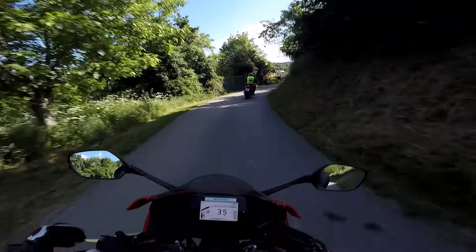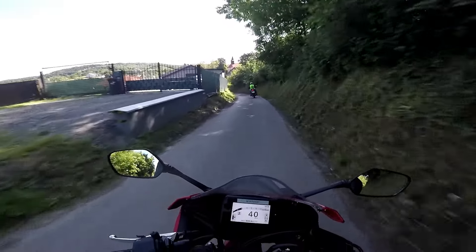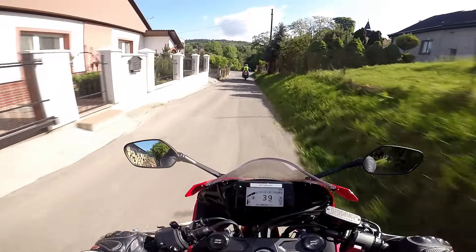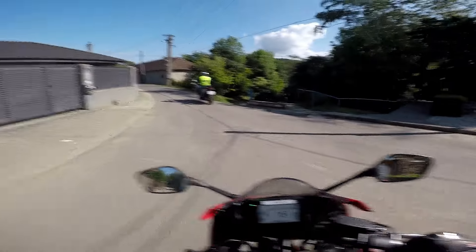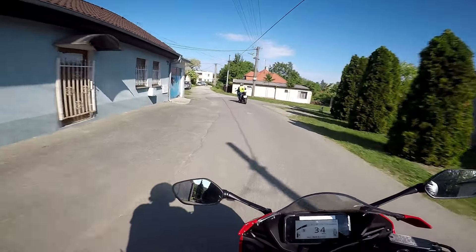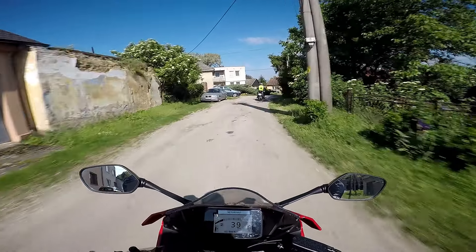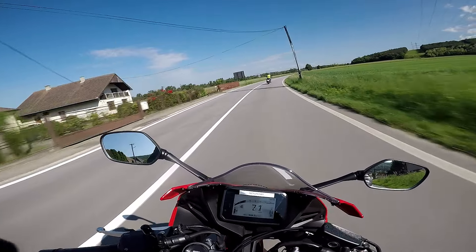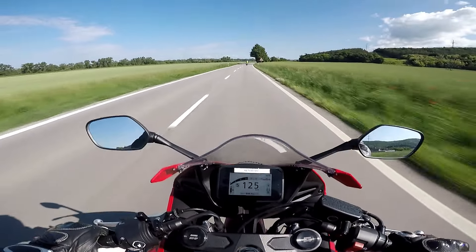As you can see here on the new TFT display — we're going to talk about it later — you have indication that the e-clutch is active. That's the indication in the right corner, the green one. That's the e-clutch indication, which means that you don't have to use the clutch. So we are on CBR650R, 2024 design. Honestly speaking, I like the previous design more.